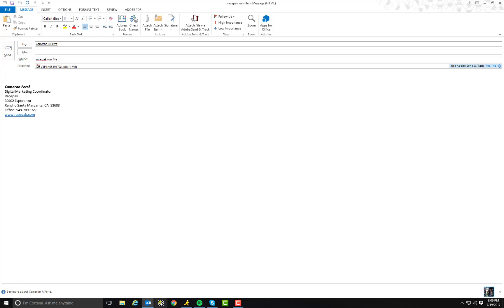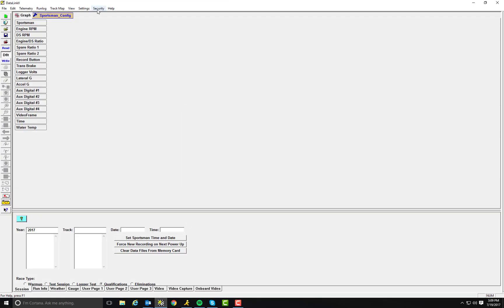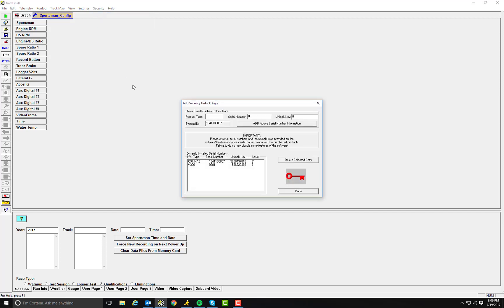What you need to do is open up your Racepack software. You need to locate Security at the top of the screen, click on that, then click on Show Edit Security Key List. In this box, you're going to locate currently installed serial numbers. You're going to click on your V300-9381 and you need to send them this unlock code.